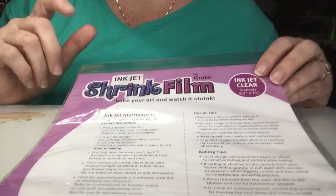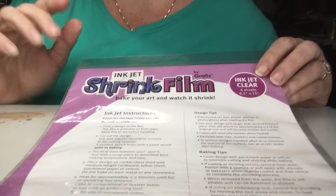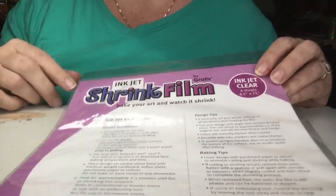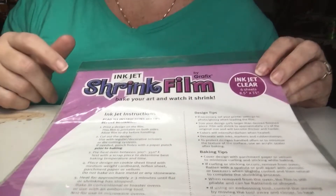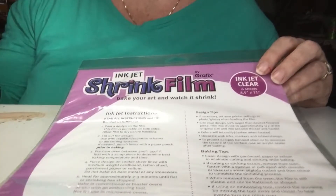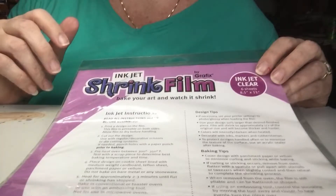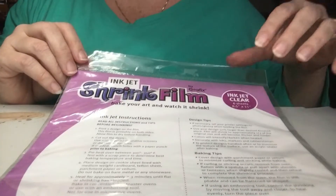Hi y'all, today we're gonna do a shrinky dink. I remember doing shrinky dinks as a kid and just absolutely loved them. This is a shrink inkjet shrink film, so you can either color them with a marker, or they're also inkjet and double-sided so you can print stuff on both sides.